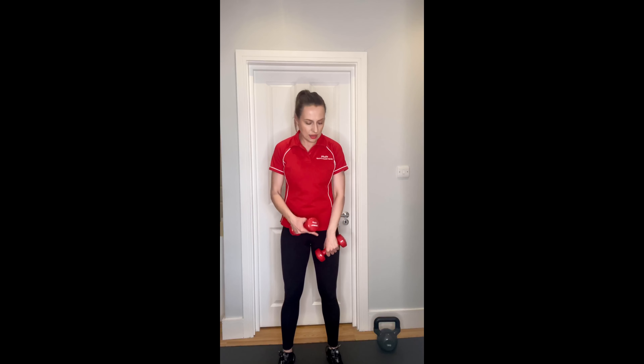Moving on to reverse curl - elbows in. It's a very good exercise to work your forearms, which are often neglected. Elbows do not raise, do not move - you just lift your forearms and squeeze. Keep reminding yourself to engage your core, shoulder blades down. That's about six, seven, eight, nine, and ten. Lovely.